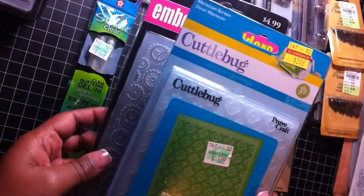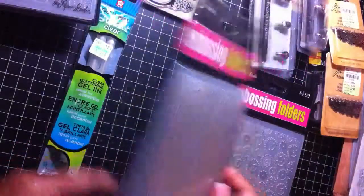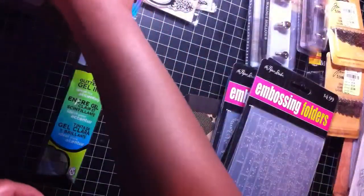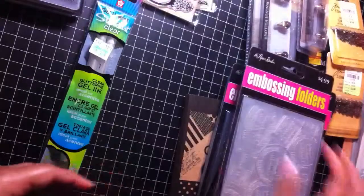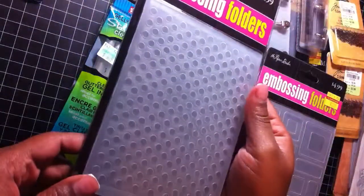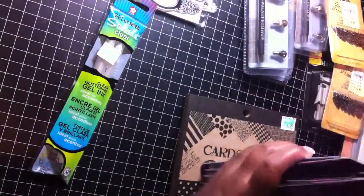I also got this Cuttlebug folder — the Moroccan Screen. I got the one with the gears on it, the wood grain. I also got the A2 Bricks, A2 Postage Stamps, the Geo Squares, Medium Polka Dot, and this one is the Mesh Texture. So I got those embossing folders.